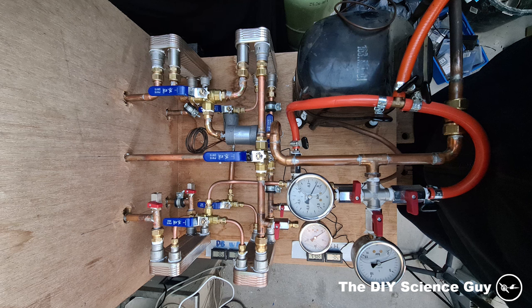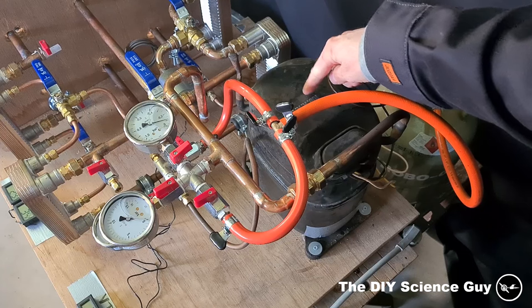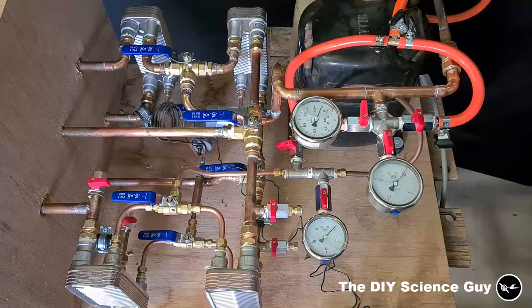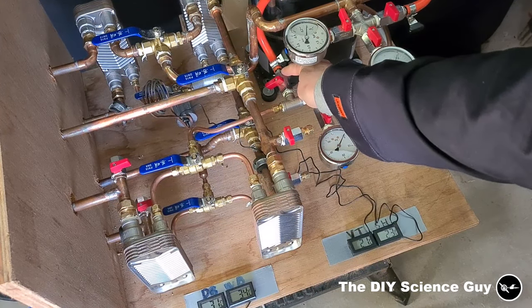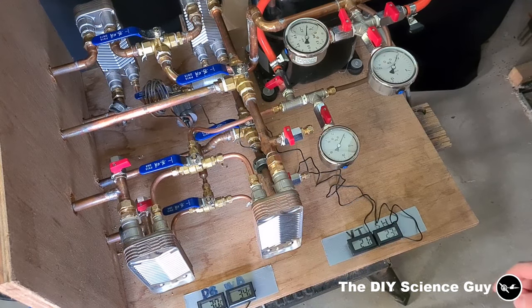This is what the heat pump looks like and I will first show you all the important parts. We start with a 1000 watt compressor, a high pressure gauge with a protection valve to protect it when I'm vacuuming down the system. I vacuum the system down through this port so I can hook up the vacuum pump or I can release gas from this part, but I will explain that later.